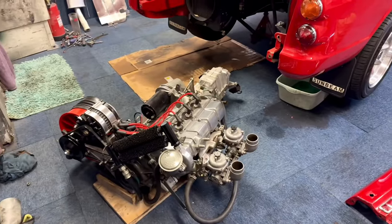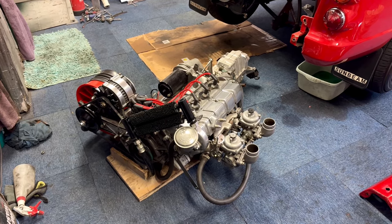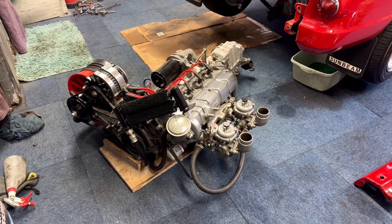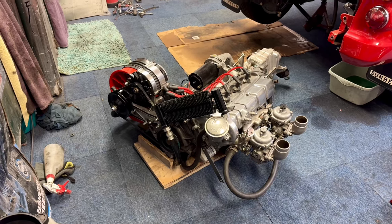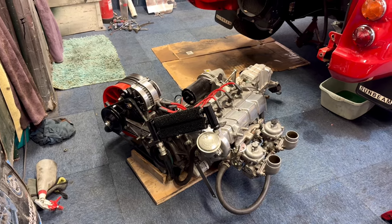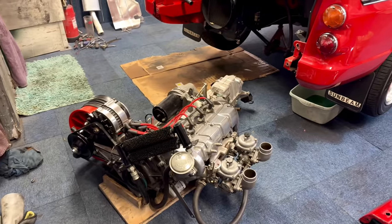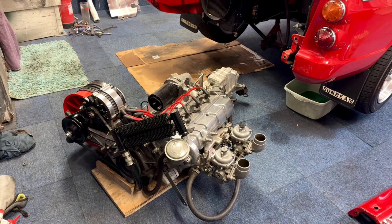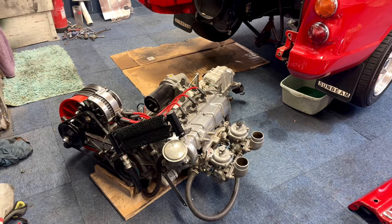Well, as you can see that didn't go according to plan — I didn't get it balanced correctly and it just dropped over to one side. Nothing's broken, but it means I've got a bit of a struggle to lift the engine back onto the jack. The problem is it's an engine and box combined, it's long, and it's harder to put back together. So what I might do is put the gearbox in separately and then just lift the engine back in separately after, because everything will line up as I'm not taking the clutch off.